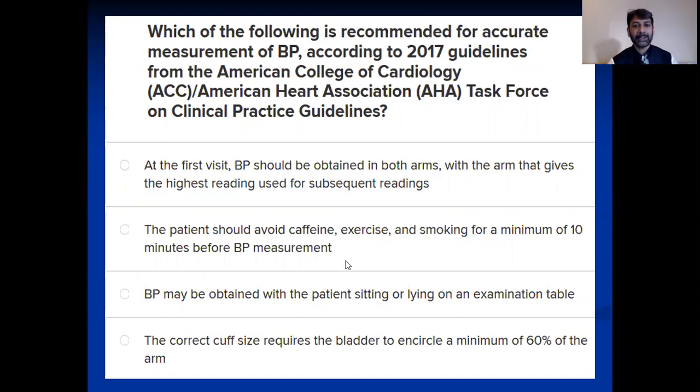The first option is that at the first visit, blood pressure should be obtained in both arms, with the arm that gives the highest reading used for subsequent readings. That means if you're encountering a patient for the first time, you should check blood pressure in both arms. If one arm shows slightly higher blood pressure, that arm should be taken as the reference for subsequent readings.